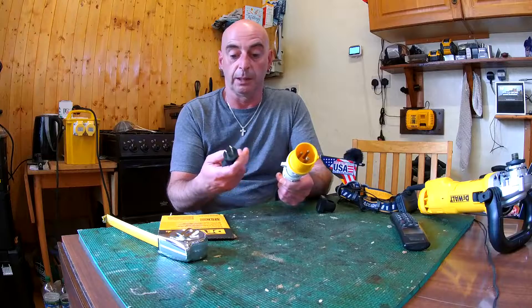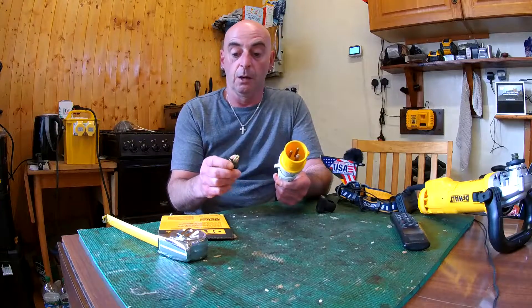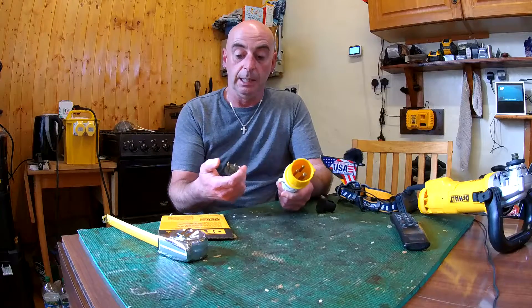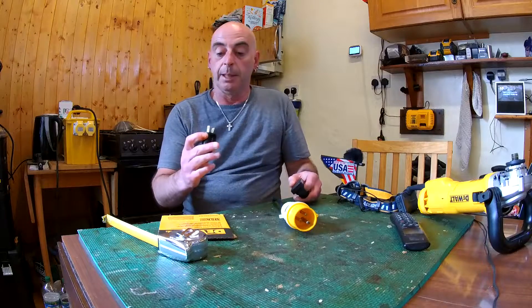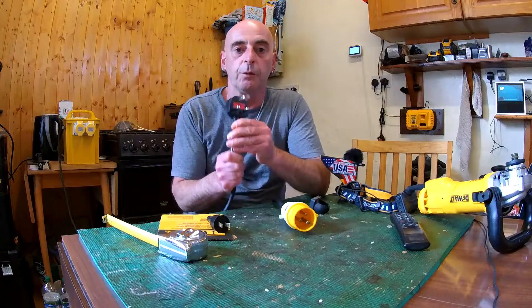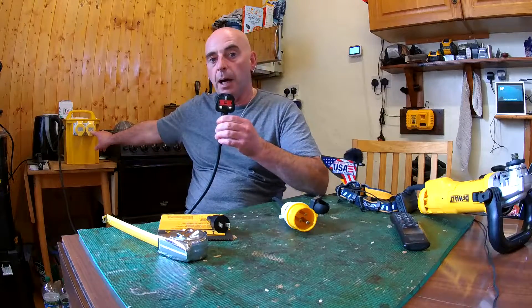I must admit this American plug looks a bit like a toothpick. You could probably run over it with a forklift truck and the UK one would survive. The problem is we run on 240 volts, so we need a transformer like this to convert it back to 110.